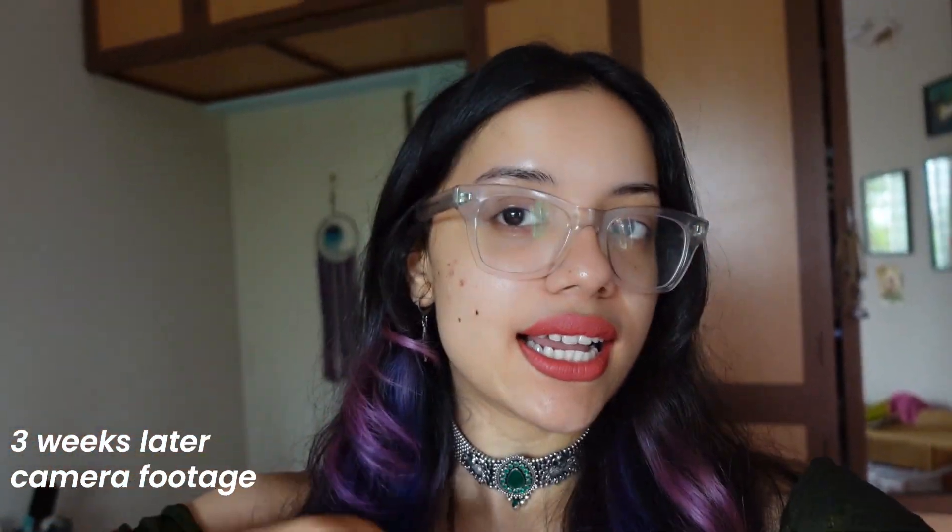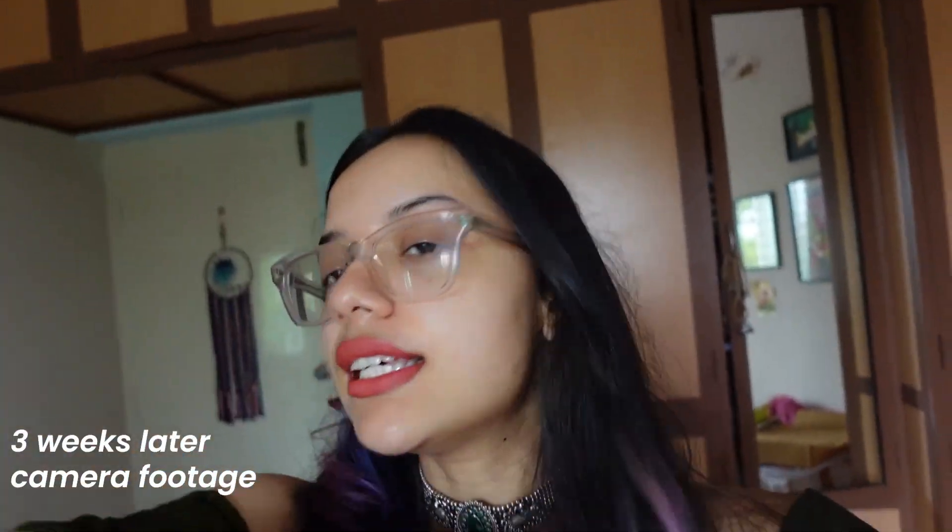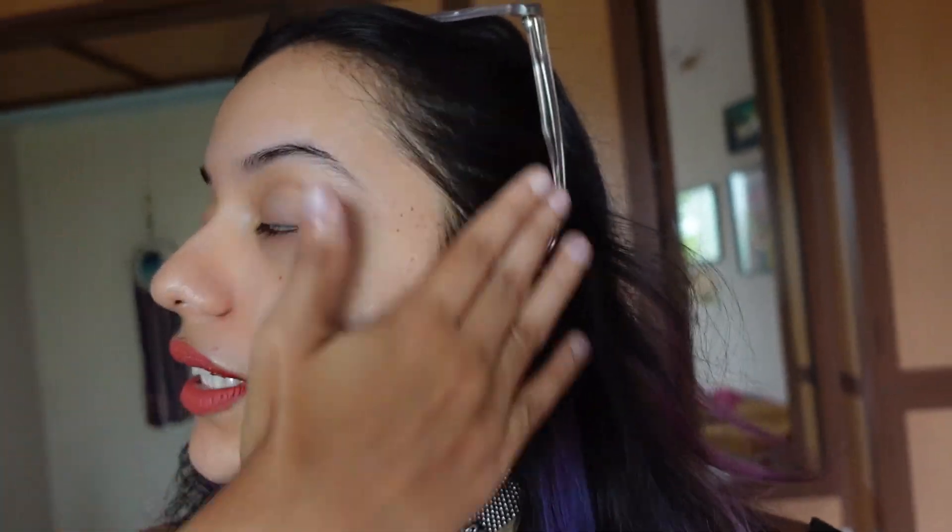This is what my skin looks like exactly three weeks after the treatment — you can see it's glowing quite a bit. I'll also insert the mobile phone footage because I think the camera footage makes it look better. Overall my skin feels good, a lot of the blackheads have gone, so a lot of the congestion has cleared. I did get another pimple because of my period, so the marks are still there.